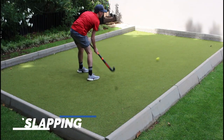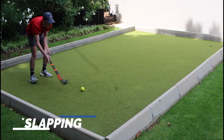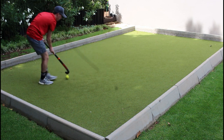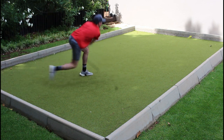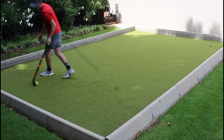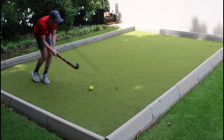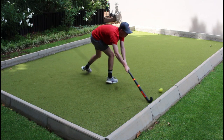The next aspect is slapping, and similar to passing I could generate a lot of power and precision behind the ball due to the high stiffness. End slapping however was the area in the review where I felt the highest amount of shock, but this is overcomable by adding an over grip if you want to.